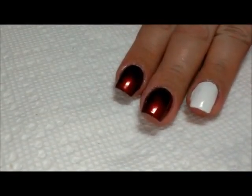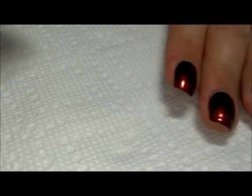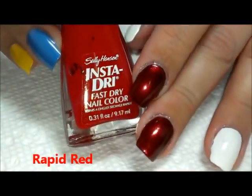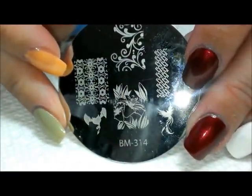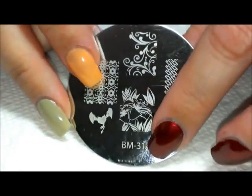Now for the stamping, I'm going to be starting with Sally Hansen Insta Dry in Rapid Red. We're going to be using Bundle Monster plate 314 — we're going to be using these swirl lines up here. This is our third series, in case you're wondering.